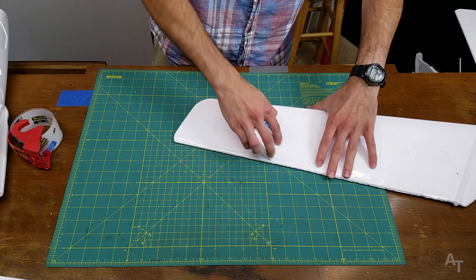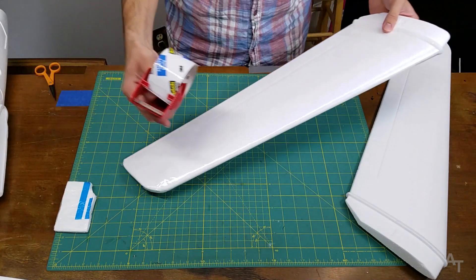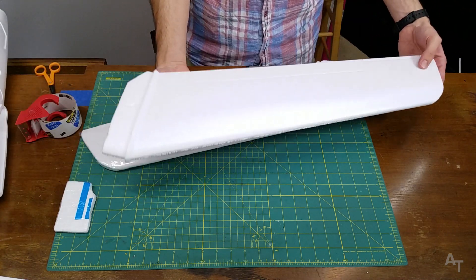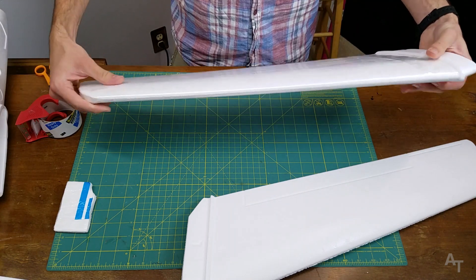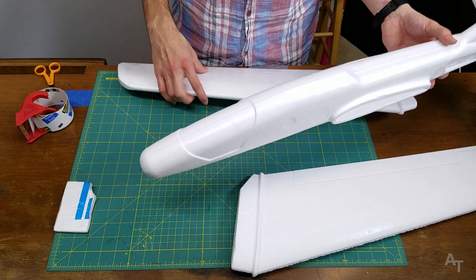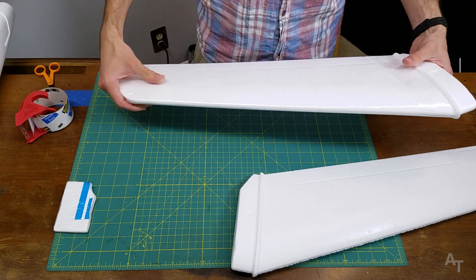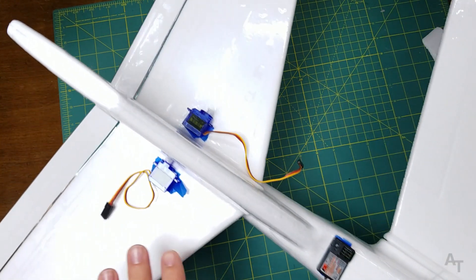I'm also just kind of gonna try and do this quickly. Boom — alright, I gotta get more tape, I'm out of tape. But we've added a little bit of weight. I could weigh it but I'm not going to. For what we get in structural integrity I think it's gonna be worth it. Once I tape up everything else, I'm gonna check the CG again and kind of see what the effects of the weight of the tape did.